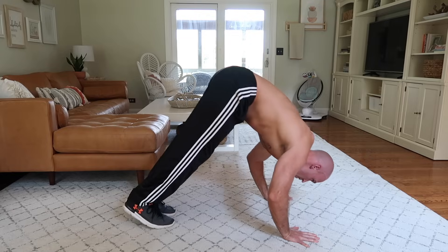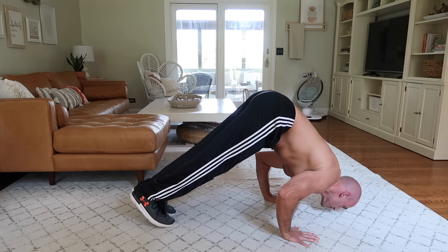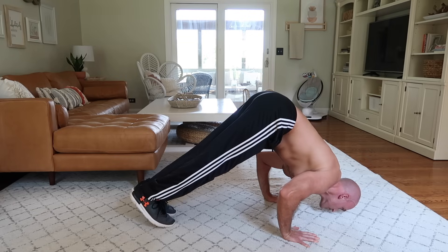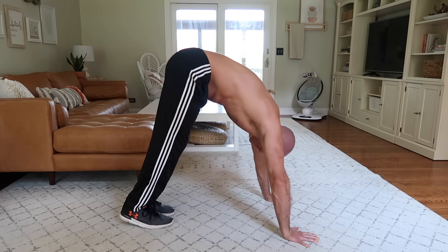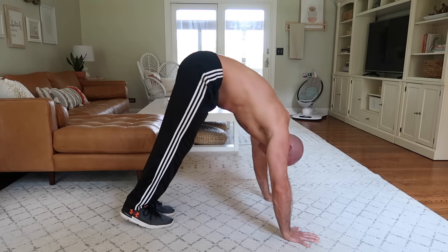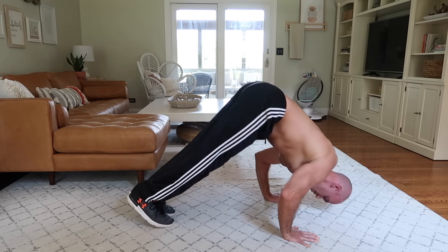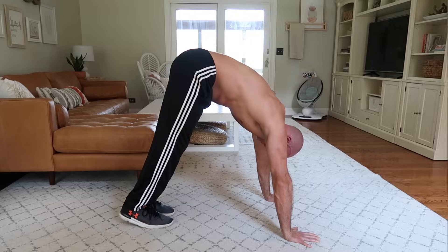Now one thing you might be tempted to do is to look up so that you're facing the floor looking right at the ground in the bottom position. I do this sometimes as well, but it's not ideal to have your cervical spine in that position during the pike push-up. Instead, keep your eyes locked on your feet as you lower down — this will help keep your head in a neutral position throughout.